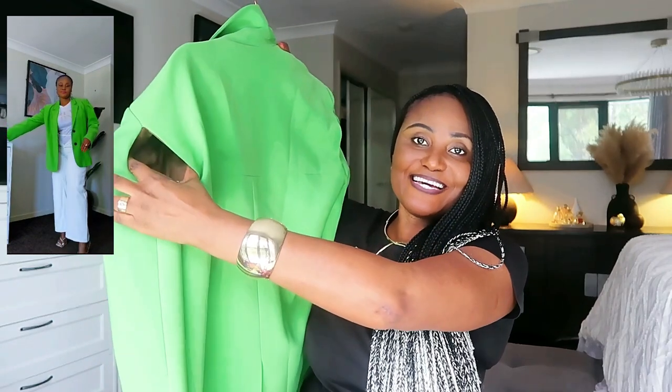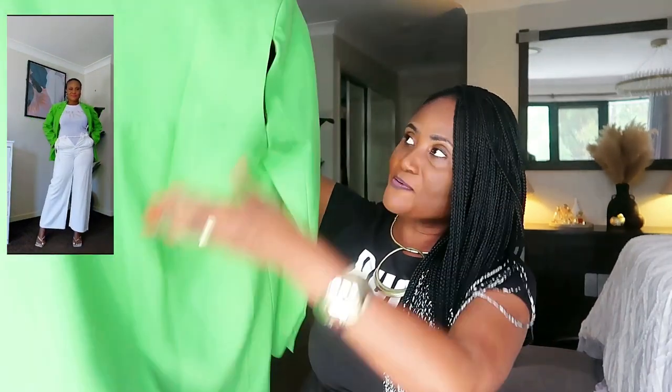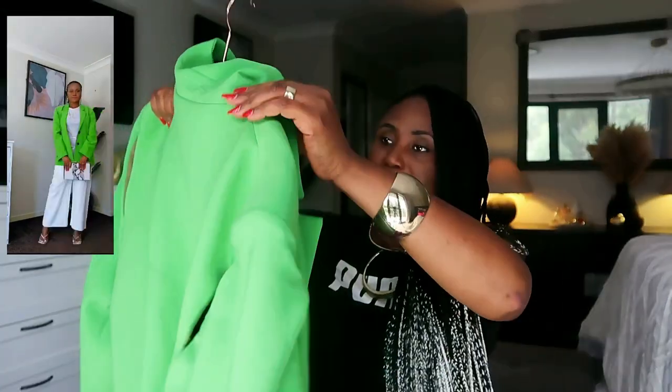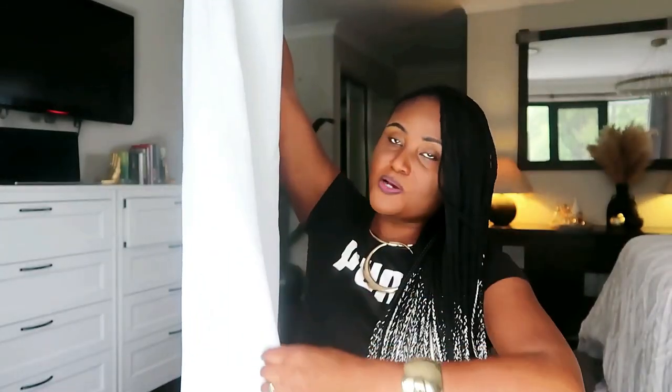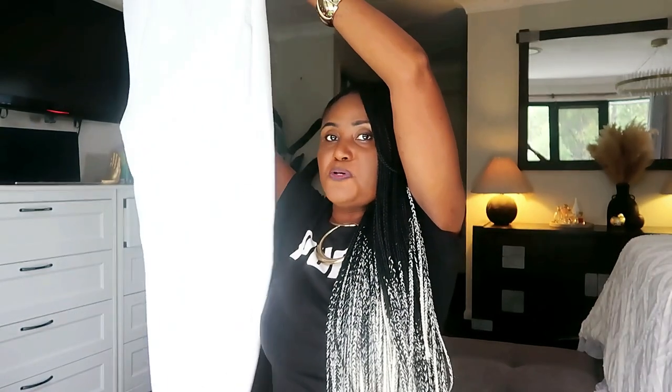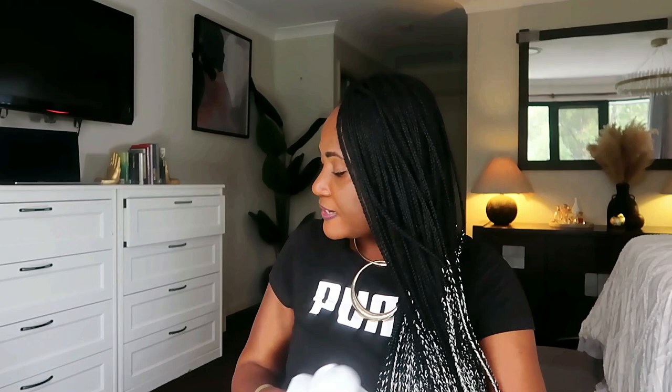My husband said 'why are you going out with a ripped shirt?' and I told him it's a design — there's a design that looks like ripping on both sides, very pretty. I matched this green blazer with my white wide-leg pants. The pants also came with a white blazer as a set, but I used just the bottoms for this color blocking look. It was looking so amazing — I'll attach the video so you can see how beautifully everything blended.